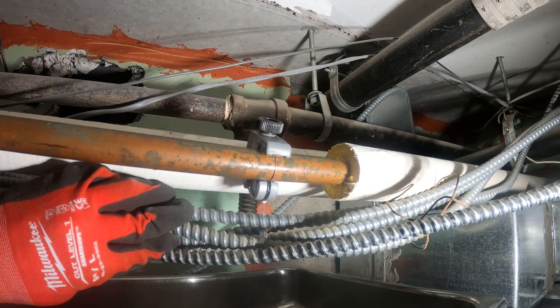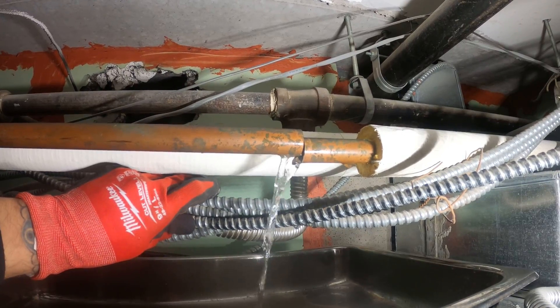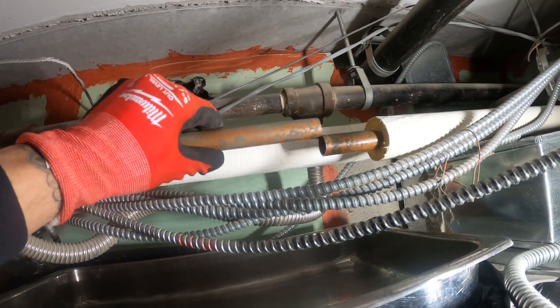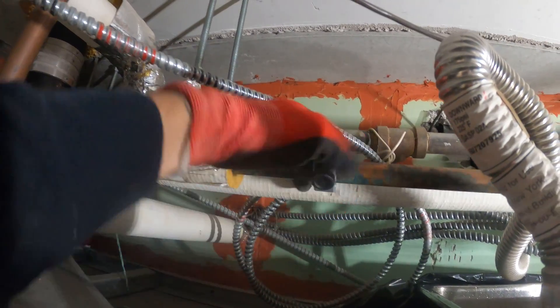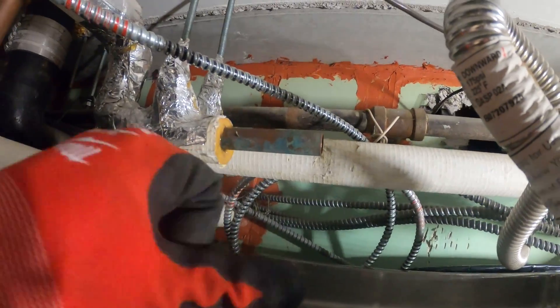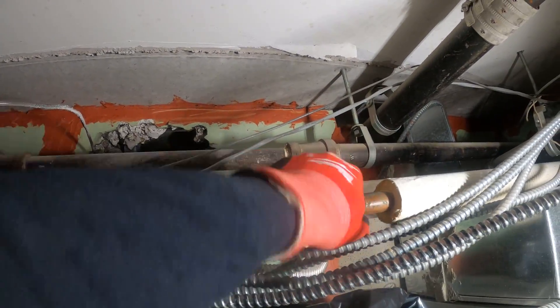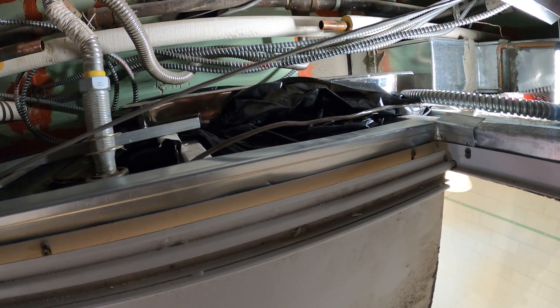All right, we're beginning to drain. Let's make sure that valve holds. All right, we stopped draining. Now let me cut this side. All right, the valves are holding — this side is cut and this side is cut. I'm going to take some sandpaper and prep the edges. Everything is now cut and sanded, and the valves are holding.